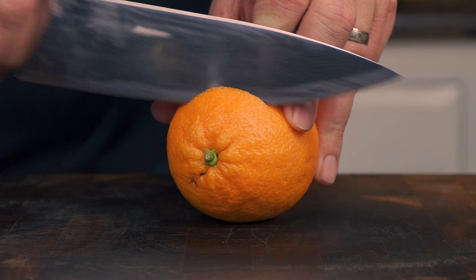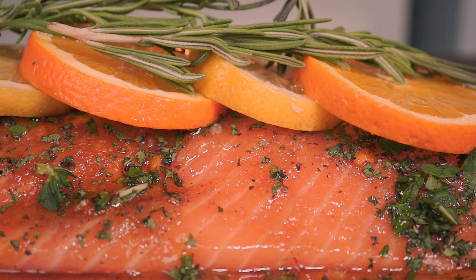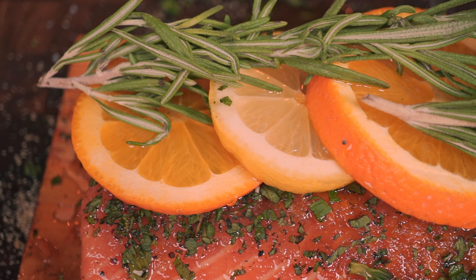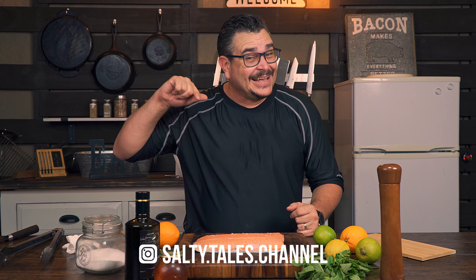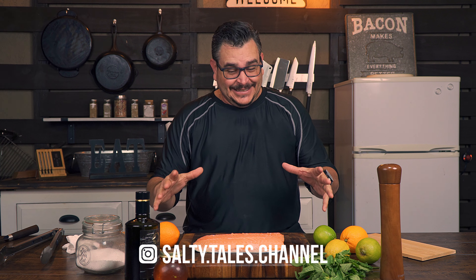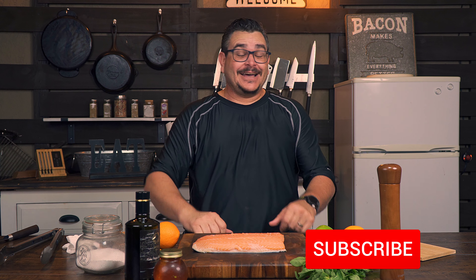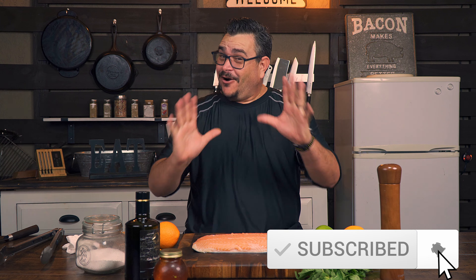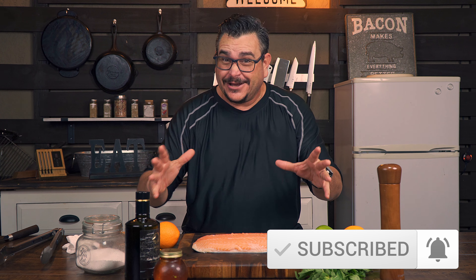From now on you can forget about smoked salmon if you give this recipe a try — this will be the most unforgettable way of cooking fish you've ever had. We are getting into seafood here. Is salmon seafood? I don't know, it goes back and forth. All I know is that I'm gonna teach you today your future favorite way of cooking fish. Let's go!